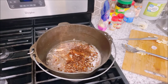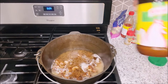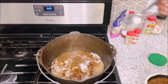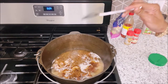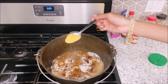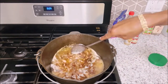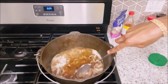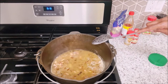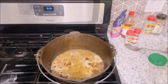So I just added my water, I'm going to let that go for a few minutes. I have my chicken bouillon — I'm going to add a tablespoon to my bacon, onions, butter, and water. In a few minutes, I'll put my greens in.